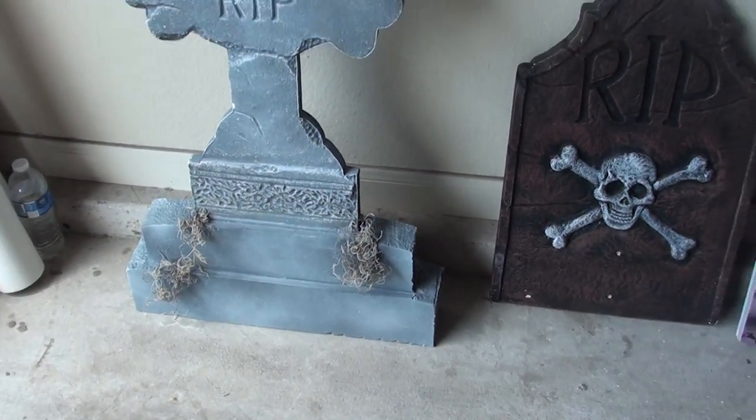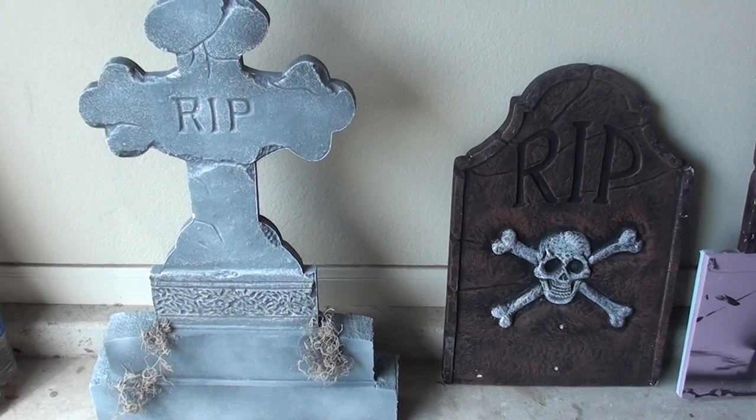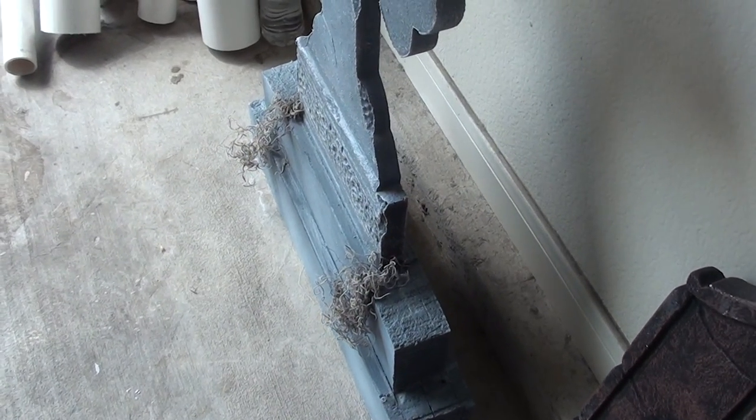I know that you can buy some of these bases, but they could be like $30. So what I achieved here is it's about a foot taller and has a little bit more depth to it. You can see how thick that is.